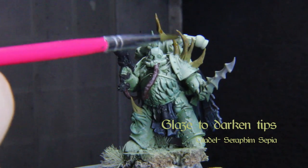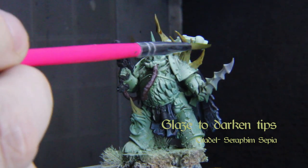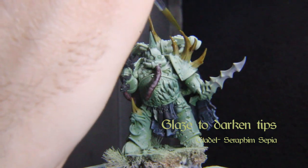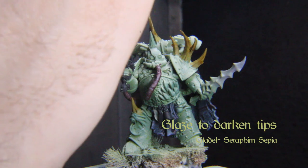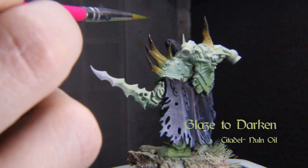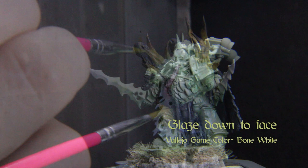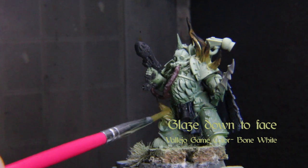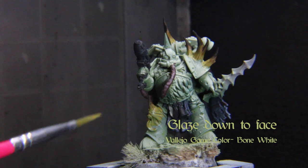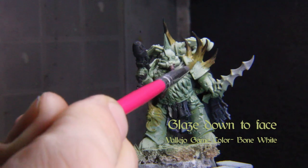Glaze toward the tip of the growths with Citadel's Seraphim Sepia — try to dab off the excess shade with a paper towel when you're glazing so that you don't get a big buildup of color in the wrong places. Repeat that step with Nuln Oil, then mix in a little bit of black paint like Scale 75's black. We just want to speed up the glaze with that addition but keep it thin still. Next, glaze Vallejo Game Colors bone white down toward the base of the growths and onto the demonic faces — keep it thin and be patient.